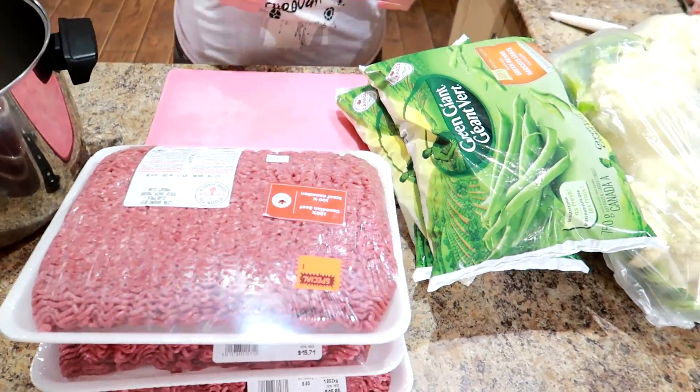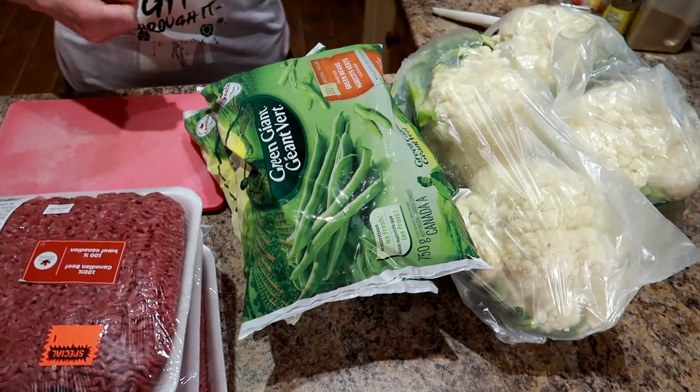The meat was on sale. The cauliflower was on sale. We get a gigantic bag of rice, and the green beans were on sale too.